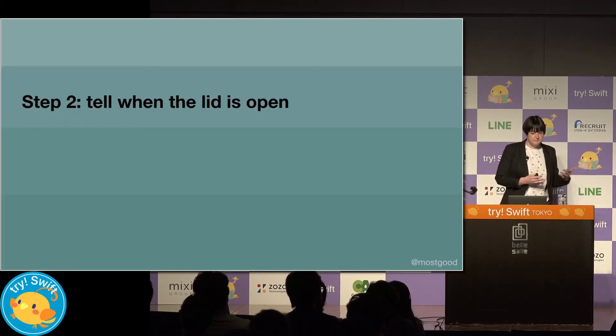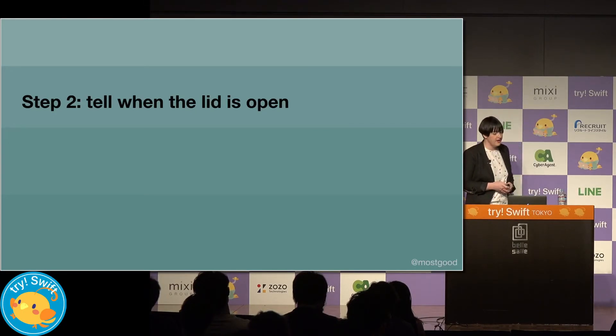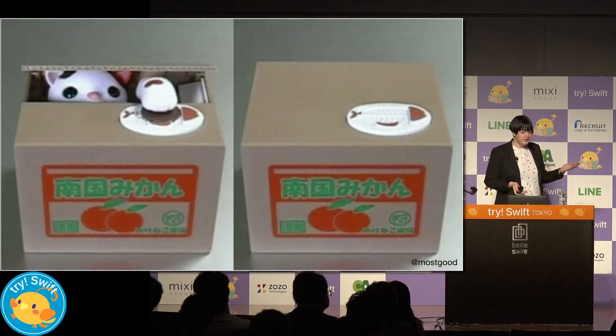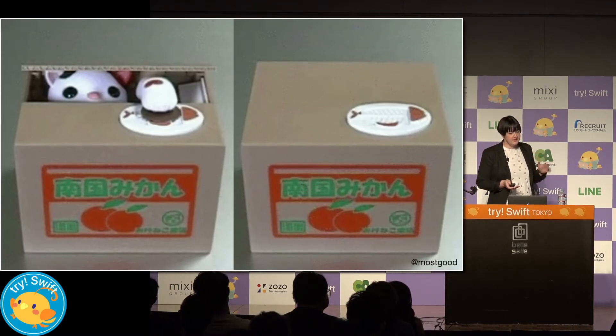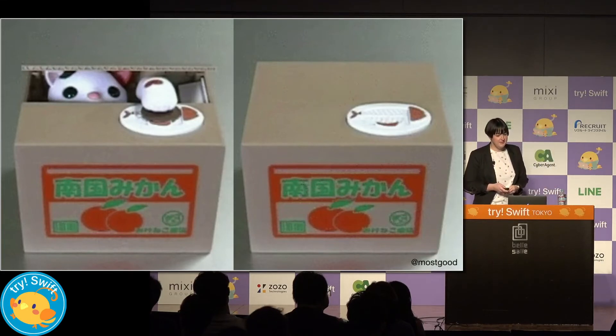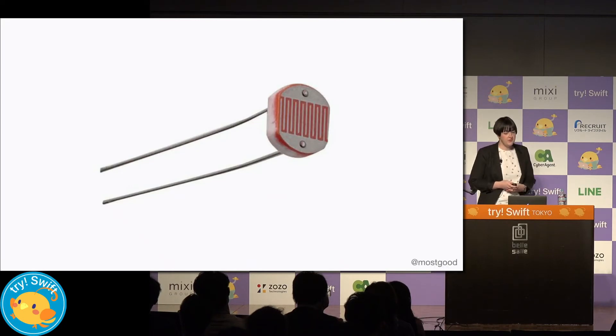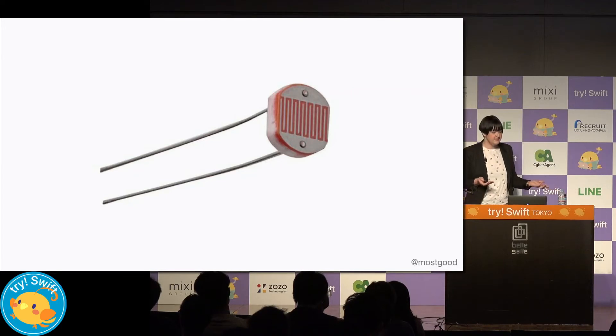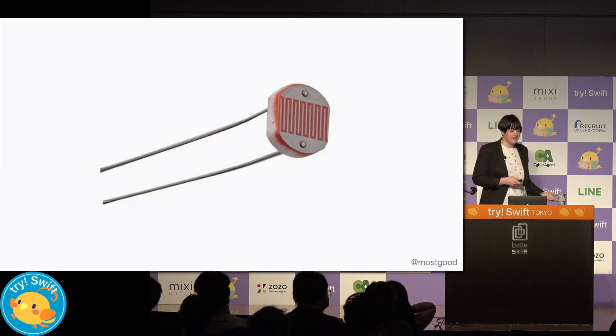So now that we know how to switch power on and off when needed, let's see how we can handle when a deposit is being made. When the user places their coin on the platter, the lid opens. So we can figure out when it's open by measuring how much light is inside the coin bank. We'll do this by using a photoresistor — when light falls on the surface of the disk, the resistance will decrease, and we can use this change to know how bright the inside of the bank is. But this change in resistance is provided as an analog signal, which isn't helpful because our pins understand digital signals.